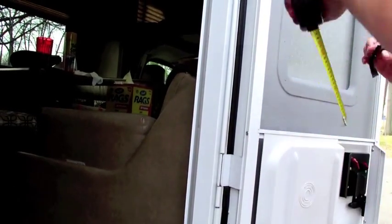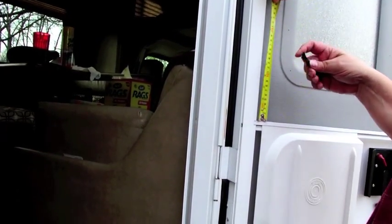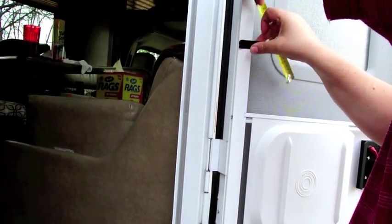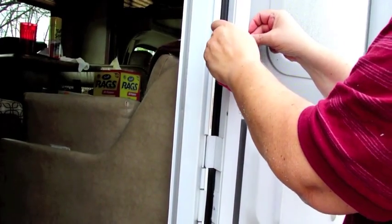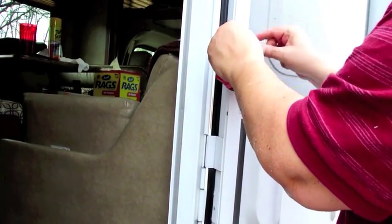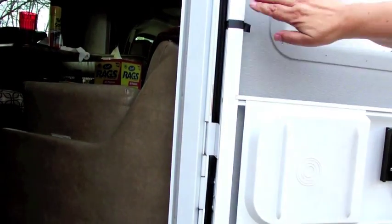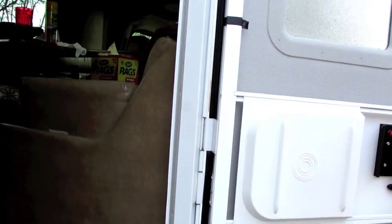I'm going to take a piece of tape here and use it as a marker. We're going to go up about six inches from here, which brings us just about there. You don't have to be exactly six inches — whatever dimension feels good to you — because once we put the first one in, we'll measure the same distance for the other side so we get it equal.